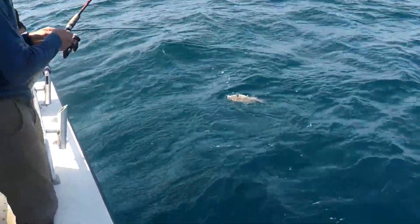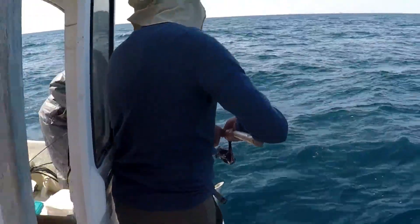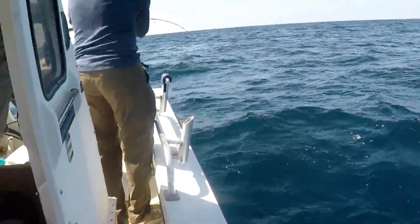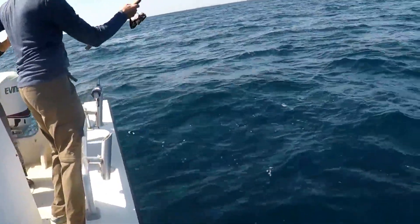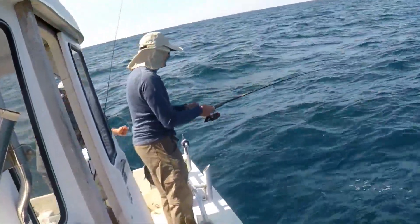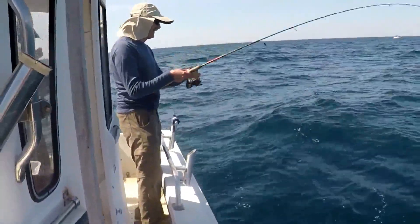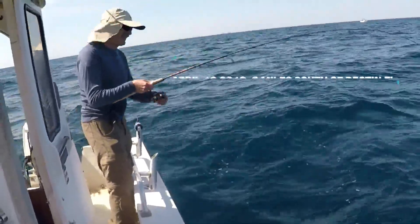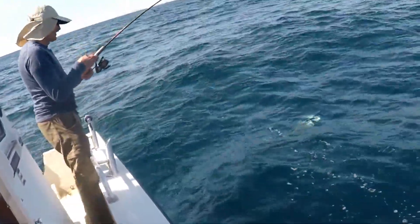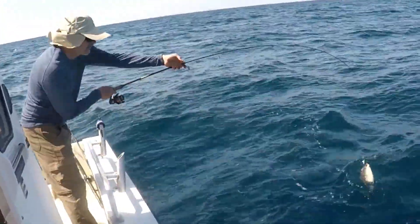Let's get your fish in. Another trigger fish. Thanks to the RAP fishing system — it's nothing to steal my bait. I got that.